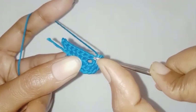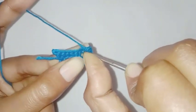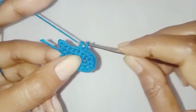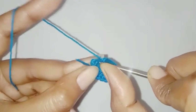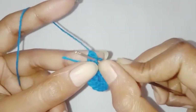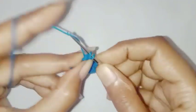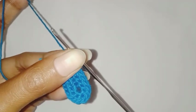And now we are going to make one single crochet each in the next seven stitches. So we have completed all seven single crochet stitches, so the second row is completed.